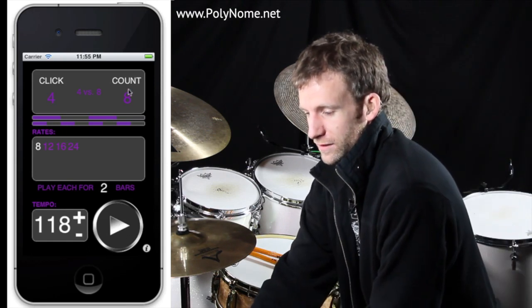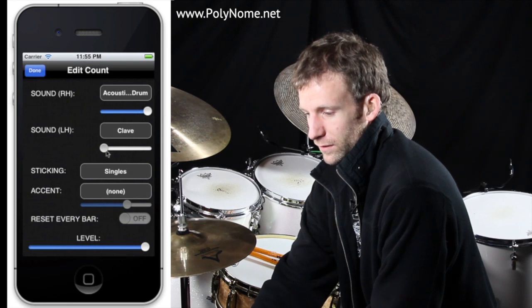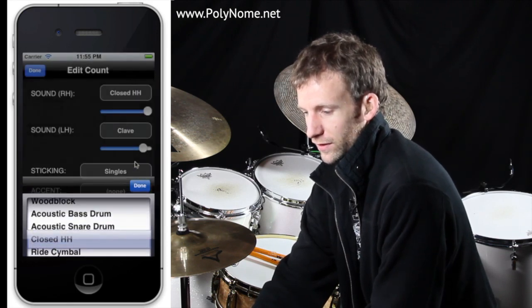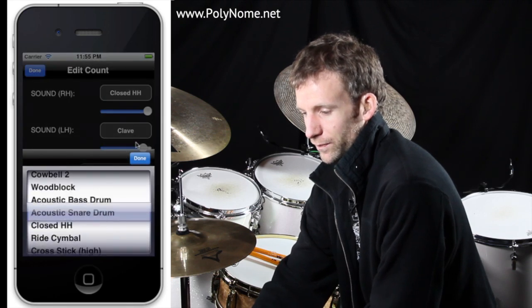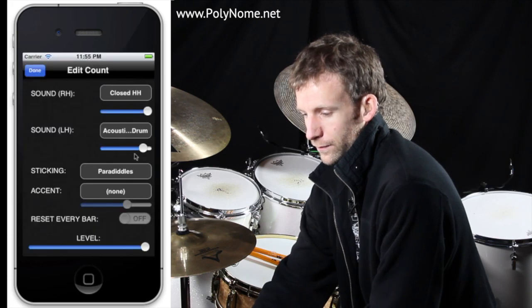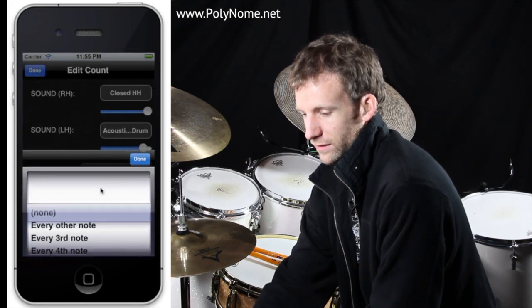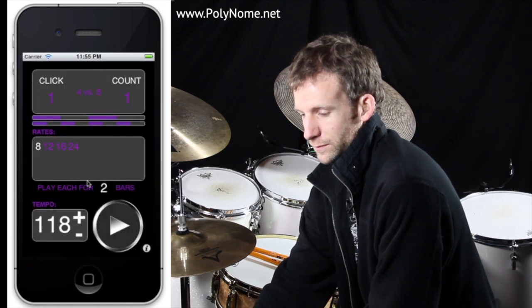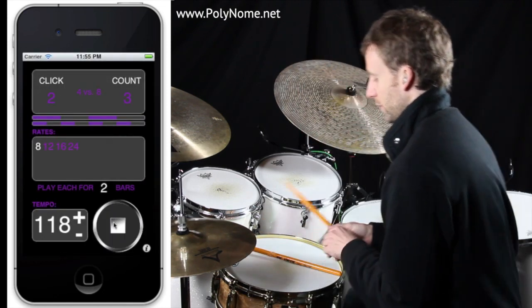Finally, let's take the whole thing — both sides up. I'm going to set the right hand to be closed hi-hat, I'm going to set the left hand to be acoustic snare drum, and I'm going to tell it to play paradiddles. I'll say accent every fourth note. And I'm going to play along: 1, 2, 3, 4.